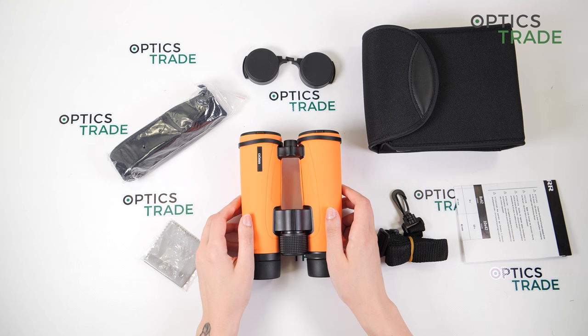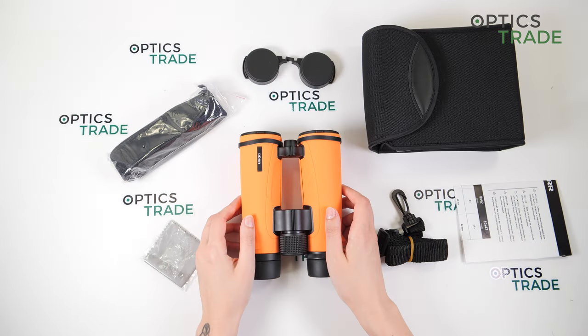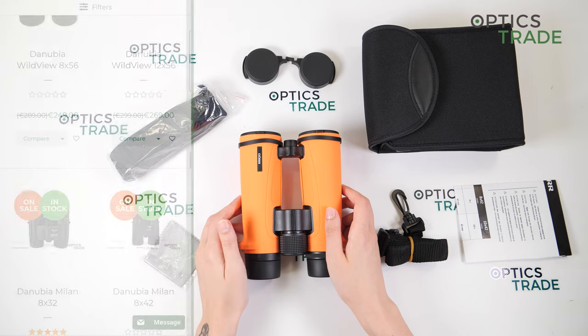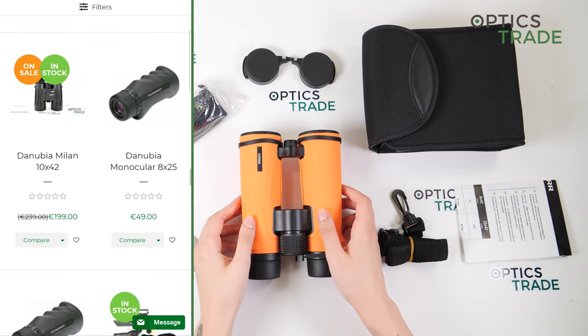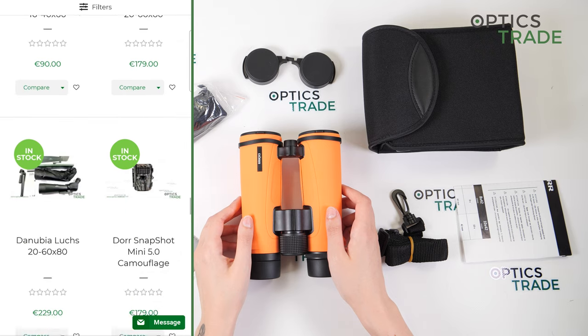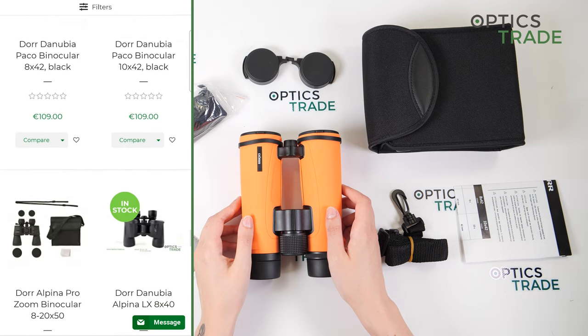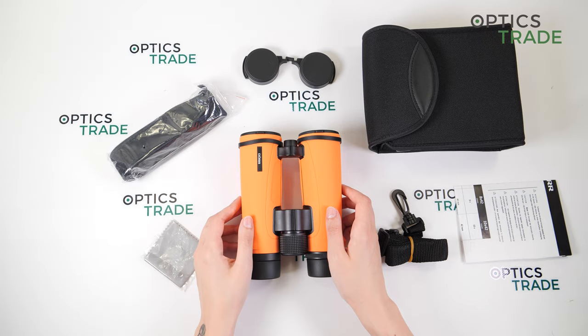First, let's say a few words about the company. DOR was founded in 1978 in Germany by Hermann DOR. The company has been producing sports optics equipment such as binoculars, spotting scopes, telescopes, and related accessories since the very beginning. Today we're going to focus on their binoculars, which are from the XP series.